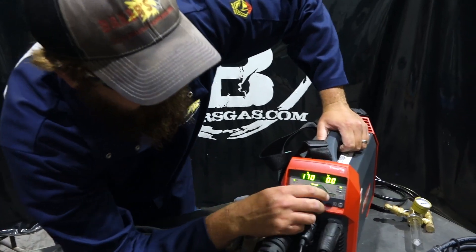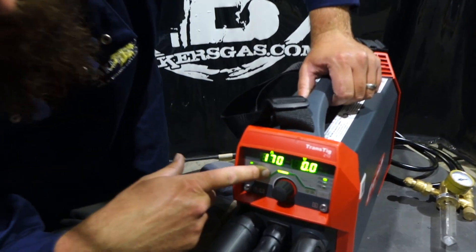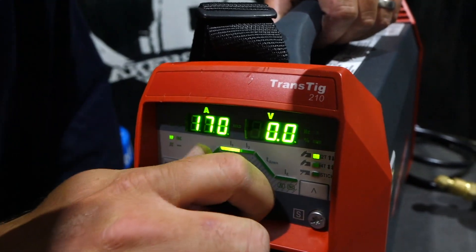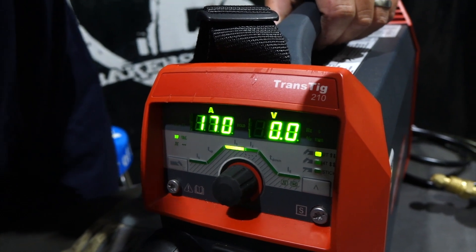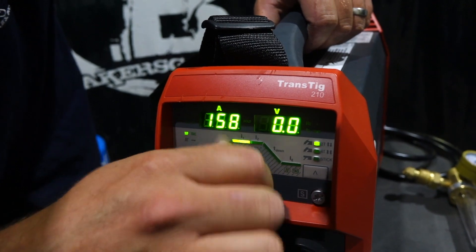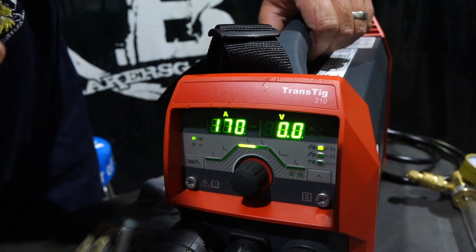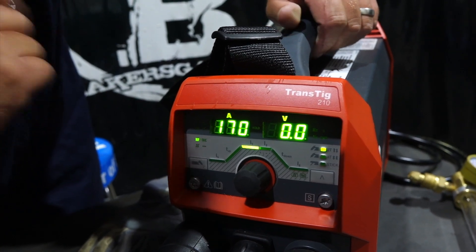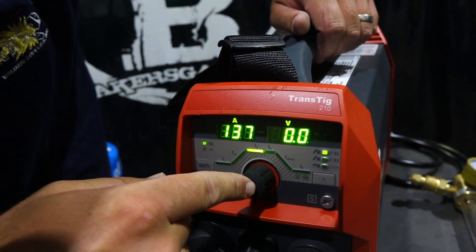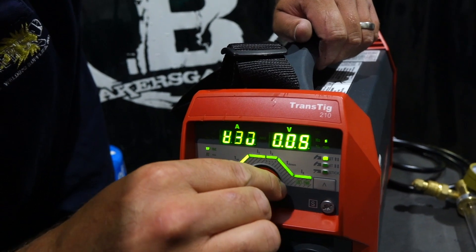Let's dive into the setup on this unit. You can see we have initial current, upslope, main current, downslope, and final current. In my previous videos we went over this — we'll link that below. Right now I am on main current; this is how you set your amperage output. On 110, the maximum output is 170 amps at 40% duty cycle. To get them all lit up and change them, you just push that button — it lights them all up and you can select which one you want.